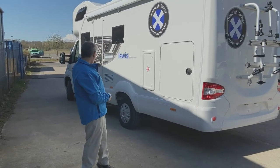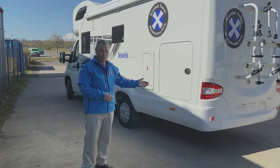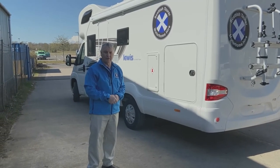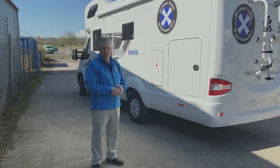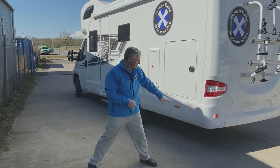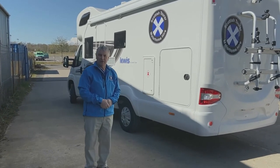Also remember the fuel filler is on this side, so when you're going to fuel up don't drive in like you would with a car — stay at least 2 metres away from the pump. This means when you drive out you're not going to hit the tail end on the pump. It's quite common to get this corner of the motorhome damaged, so just be aware of that.